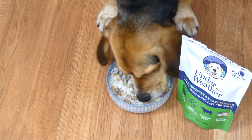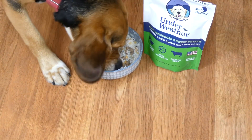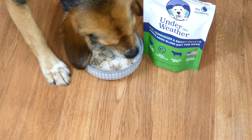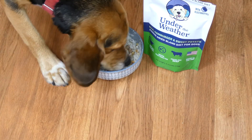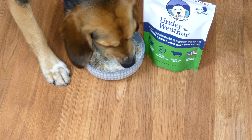Once it's finished soaking in the water, you can see there's a little bit of broth in there but not too much. The freeze-dried food soaks in the water and really becomes a nice, moist, easy-to-digest meal.